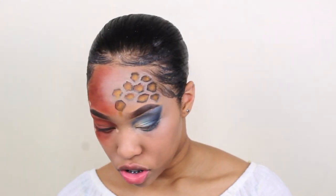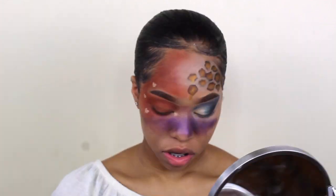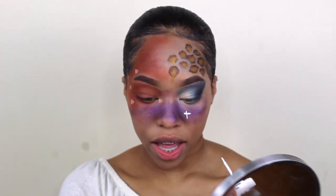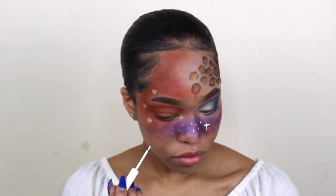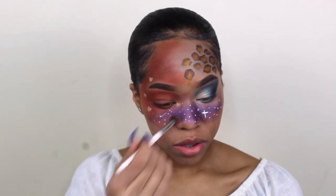Now that that's done, we're going to go in with the purple and pink that's across the nose and add the galaxy stars, which is going to be hard because I don't have white, but we're going to figure it out. With the white eyeliner we're going to make the stars and all that — hopefully I have enough because I remember not having any. Wow, I actually have some. I just want to add a little bit more pink into my nose. My nose is a little too purple so we're going to add some pink.